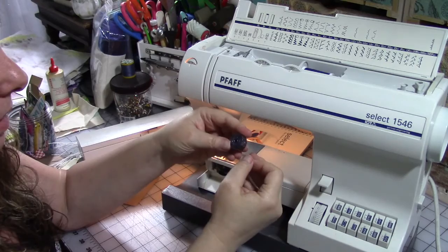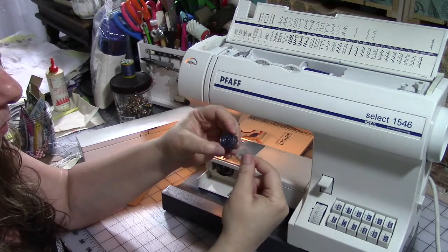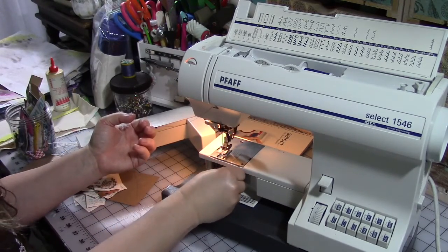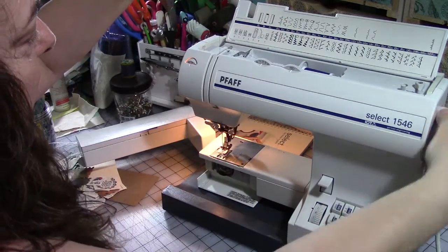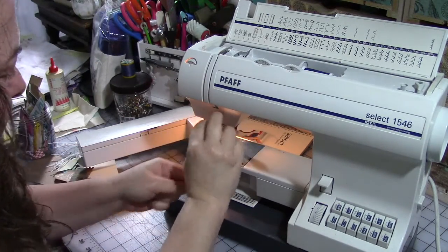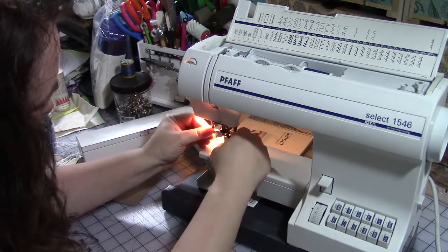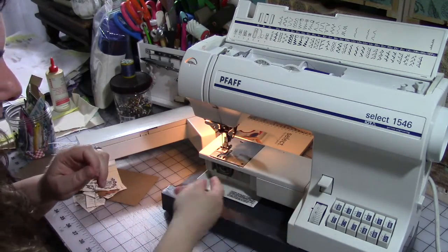Generally speaking, when you put your bobbin in and hook your thread around the little bits in the bobbin case and pull the thread gently, it should turn clockwise. If it's turning counterclockwise, it's in the wrong way — again, look in your machine's manual. I'm going to put this back in, make sure it's in all the way with the thread hanging out. Now we're going to re-thread our machine, making sure to catch that little arm and all the guides that lead the thread down to the needle.